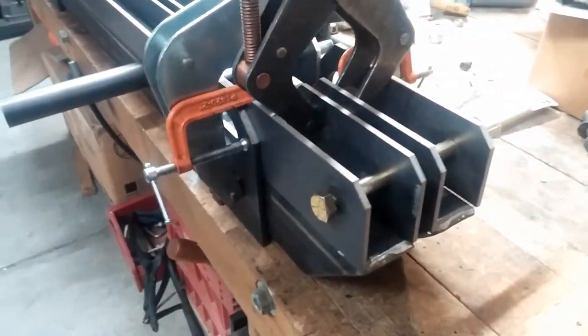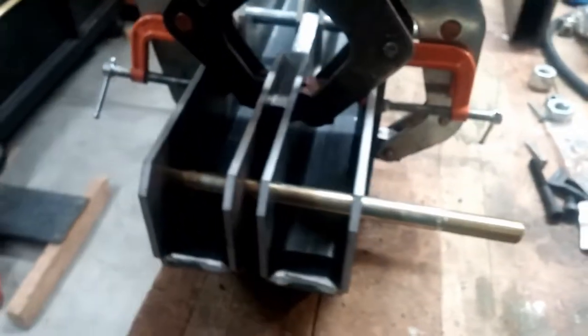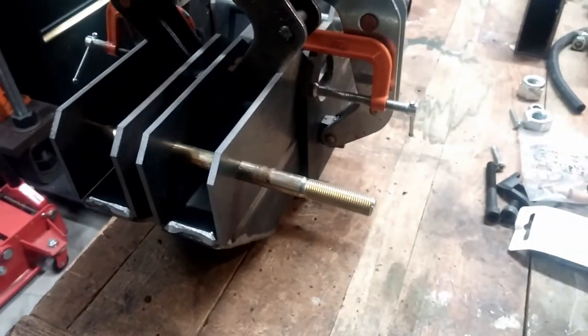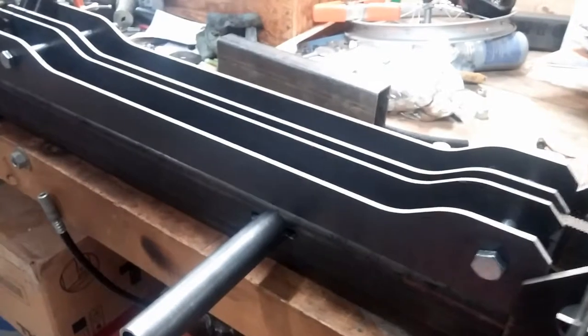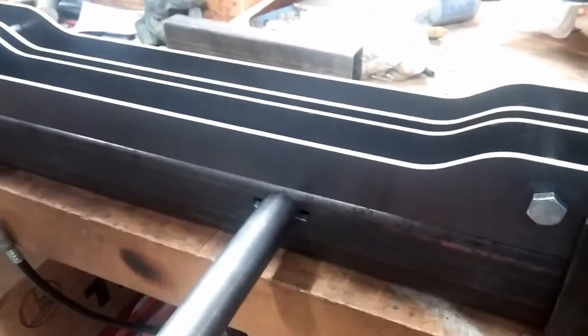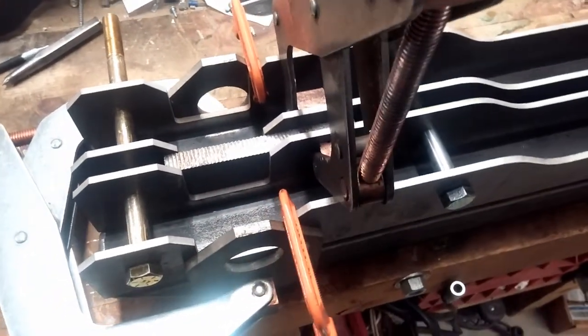This is how it's all jigged up to guarantee that both of them are exactly the same. We have the metal bar going through the center pivot hole for both of them. Everything is squared up and measured square.